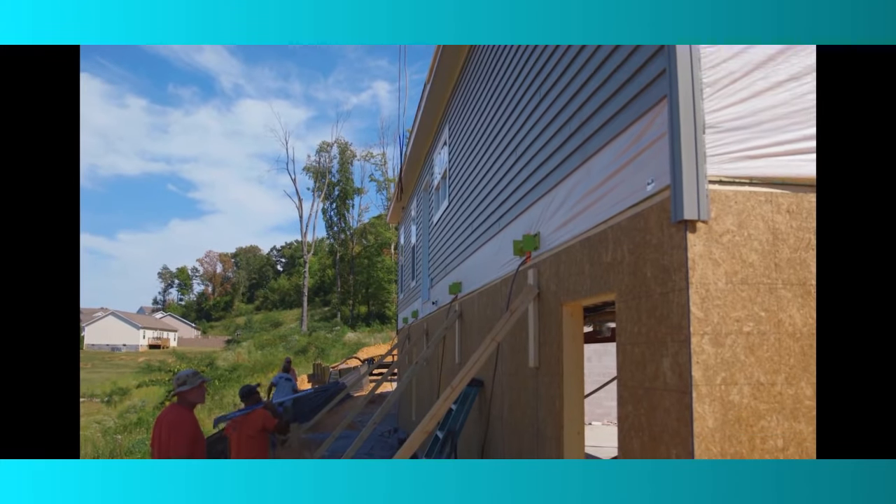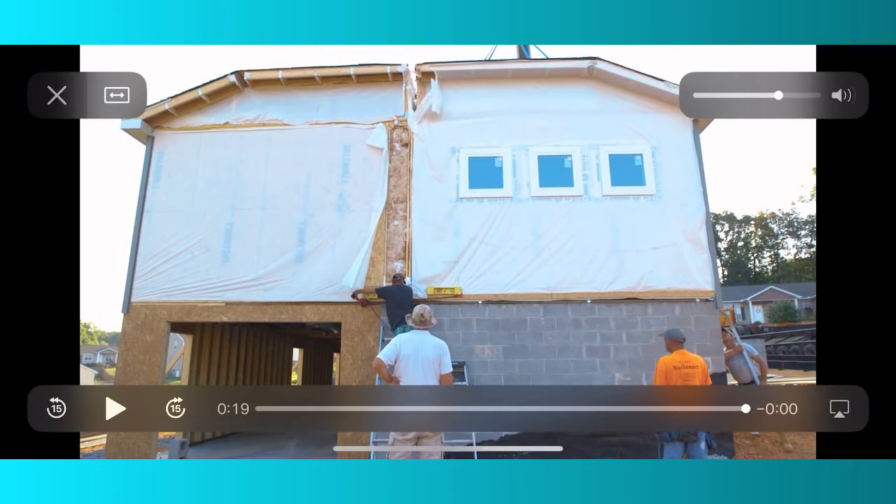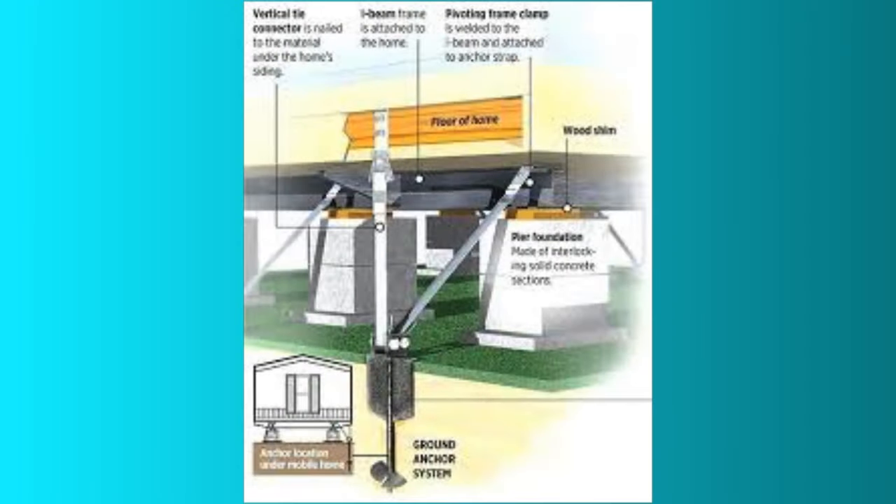Basements can be used in seismic areas or areas prone to earthquakes. They cannot be used in flood hazard areas, so you don't want to put your basement in an area that's prone to floods. When your land is inspected, they will determine if this is a flood area or not, and that will help you determine if having a basement is something that you want in your home.